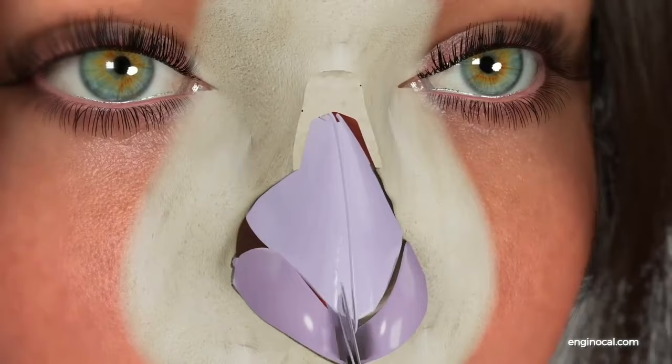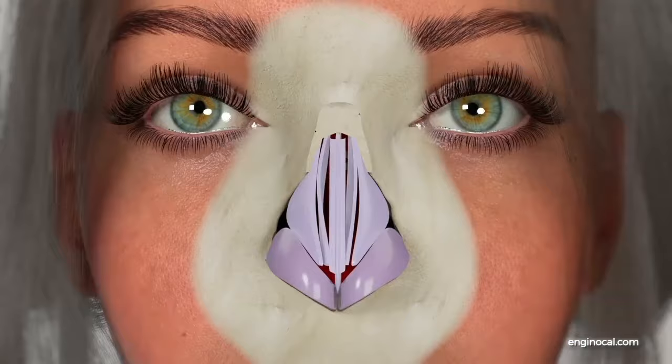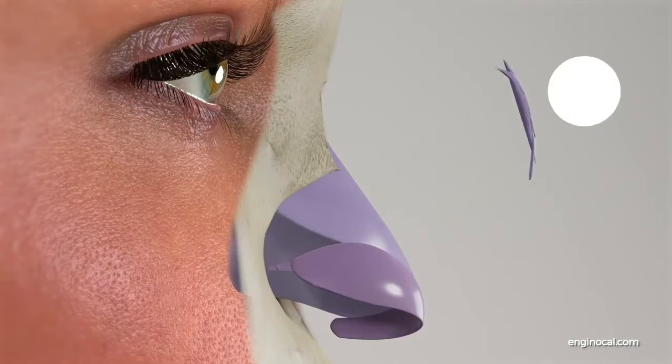Then, upper lateral cartilages are separated from the septum. The upper lateral cartilage is turned inwards with a half section on the sides, which ensures to re-establish the nasal valve support. Excess cartilage in the nasal septum, which forms the bridge, is removed and shaped for nose tip support.